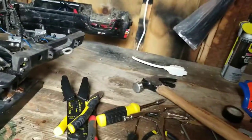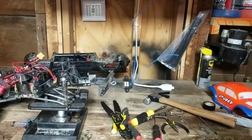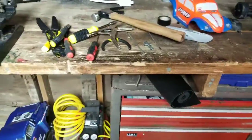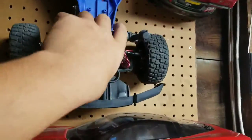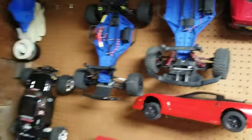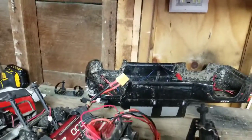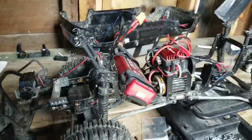I do have five more LED lights that I don't know where I'm going to put yet. I thought about putting them on my Slash for night time runs - I've thought about a lot of different things but I don't quite know what I'm going to do yet.